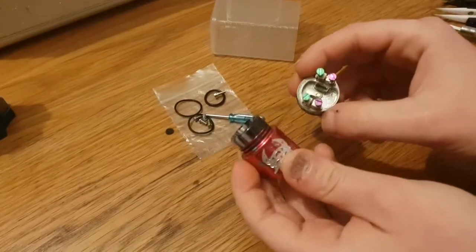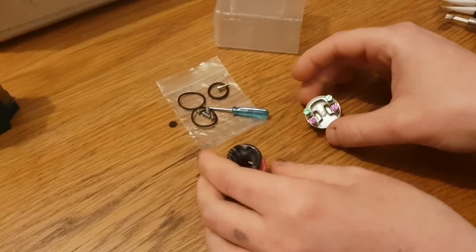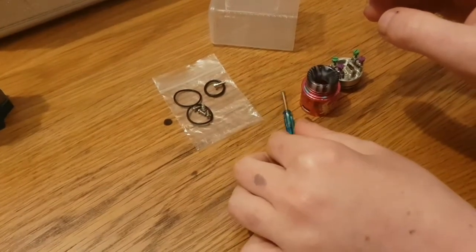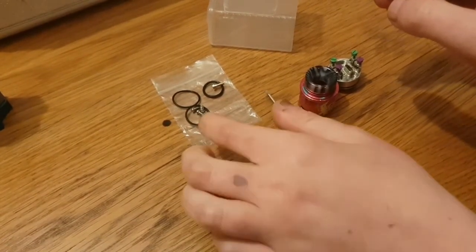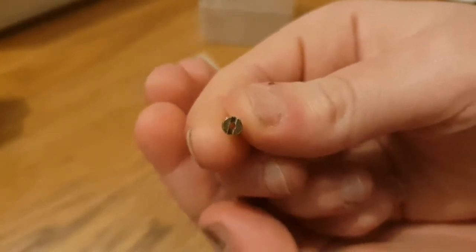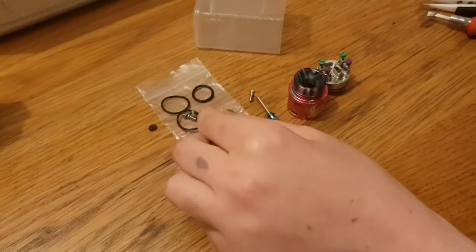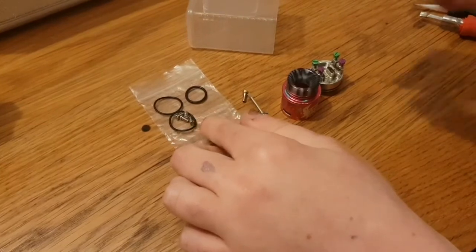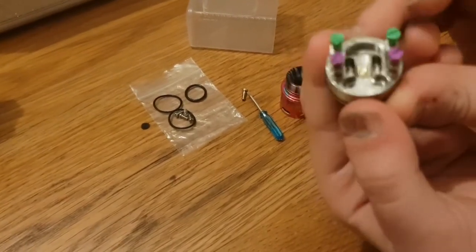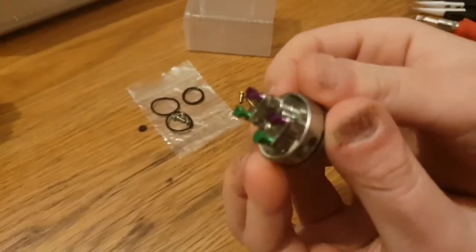So as you can see here, we have the contents of what you get with the Devil Style RDA. We get one of these wee screwdrivers that everybody loves to collect. We have a squonk pin so you can squonk with this RDA. We have spare O-rings and spare post screws, which I have put into the RDA because I think it looks quite nice.